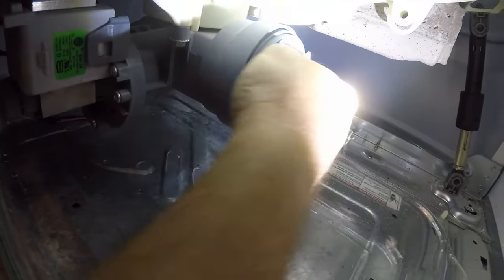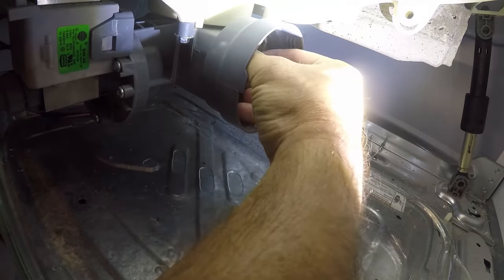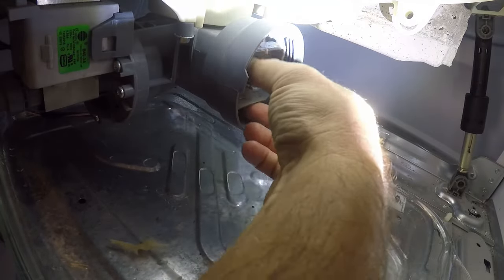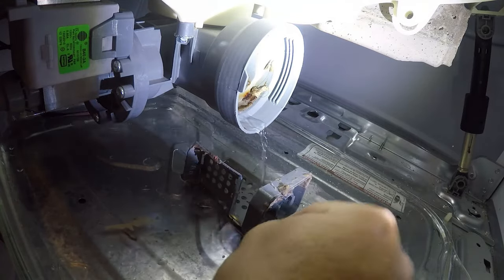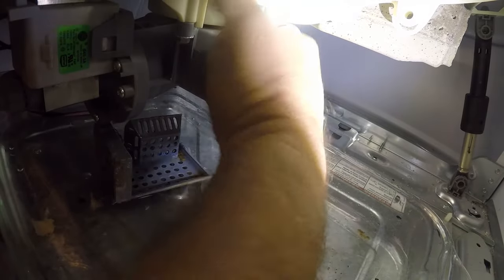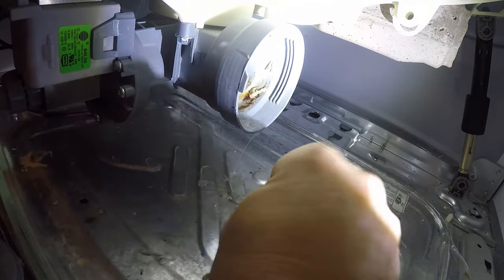We're going to find out what it thinks is clogging it — oh, that's lovely. So that's my supposedly clogged filter. I'm not sure what that stuff is, but I'll go ahead and rinse it since I've got it out. Clearly this filter isn't actually clogged.